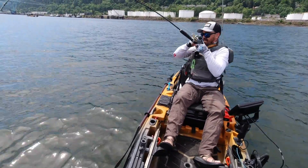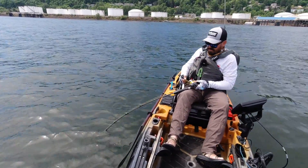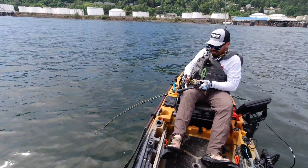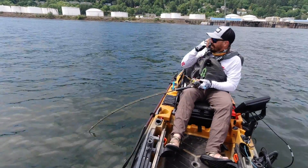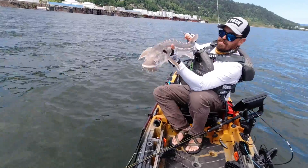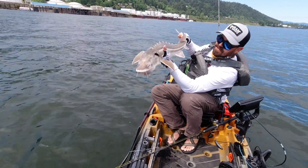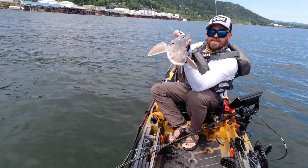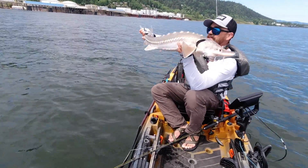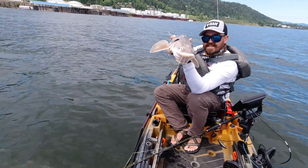Got another one — feels like a baby. Maybe not — there he goes, changed my mind! I hope that answers some of your questions about choosing the right battery for your fishing kayak and electronics. If you have any questions, let me know in the comments below, and we hope you stay powered up out there and catching fish. See you next time.